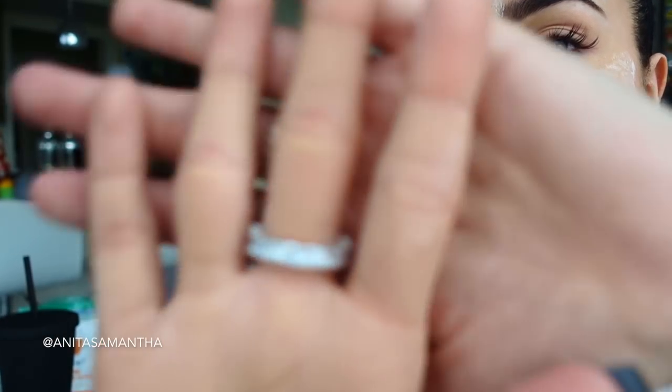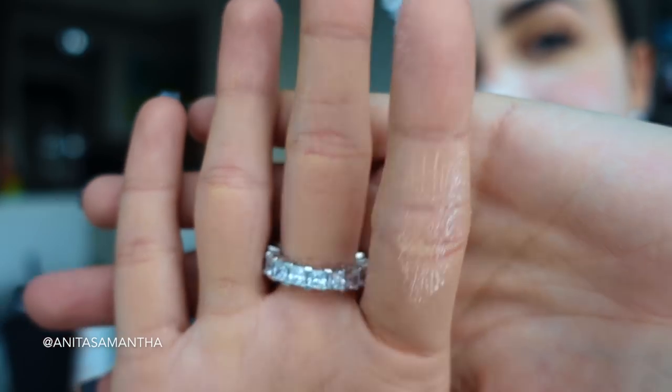All right guys, let's go wash off this mess. It feels like baking soda now. As you can see, nothing is coming off but a little excess baking soda, so go wash your face with warm water. Leave me comments below on what DIY beauty videos you want to see next.